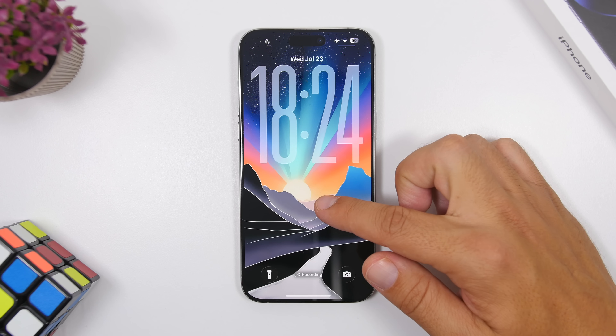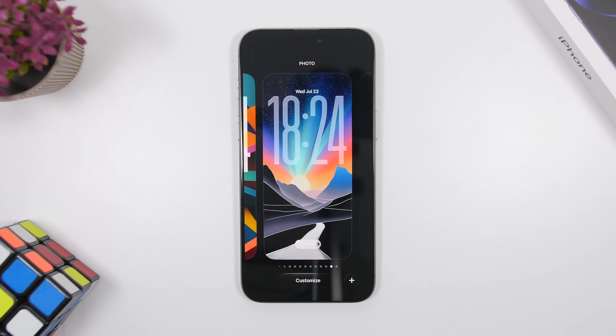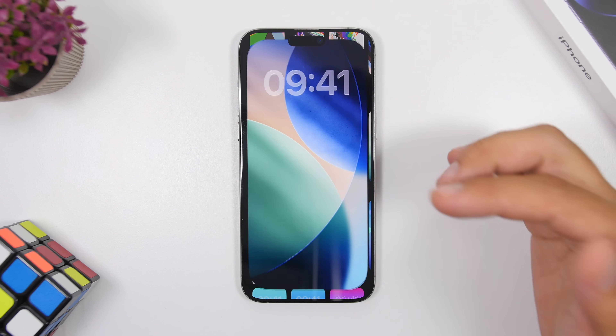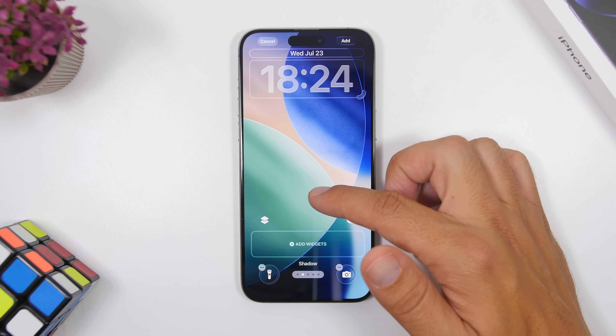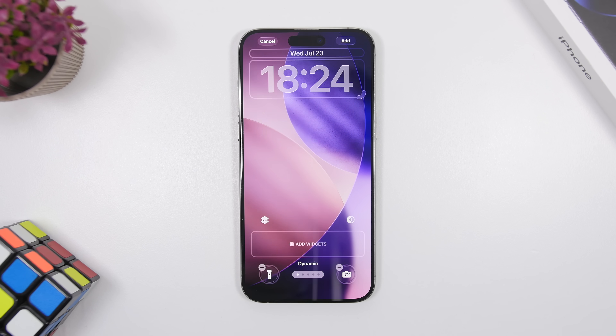The lock screen has a new look with an amazing new clock design and new default wallpapers. Dynamic wallpapers are also back with iOS 26 — you can set them so they change colors by themselves as the day goes on.